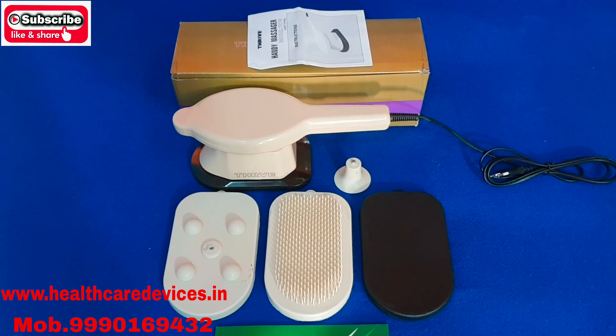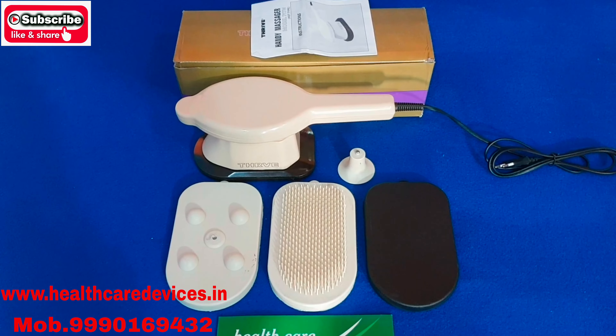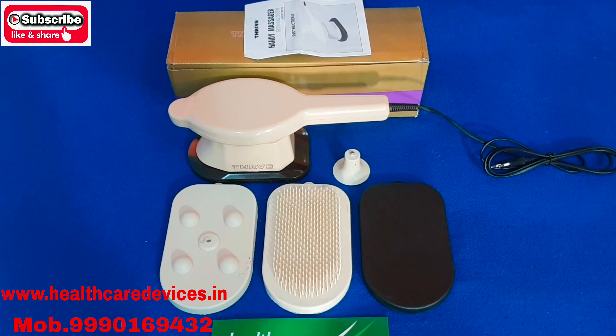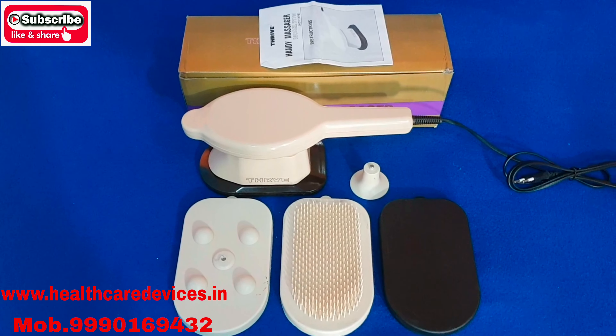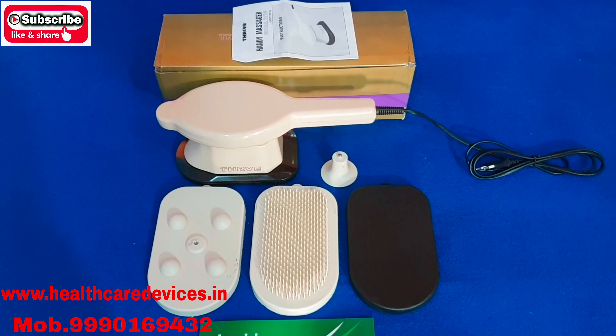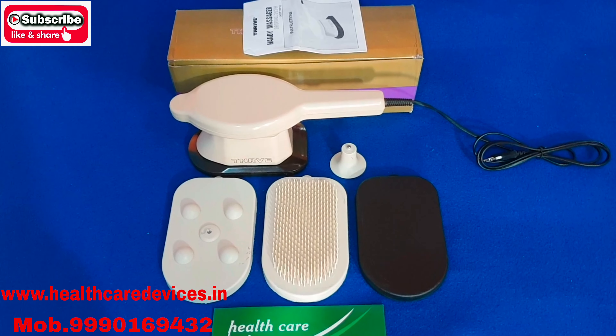It is also used in physiotherapy clinics and in sleep centers. It is also used in massage. If you want it, you can also use it in your home. Let's do a small demo.